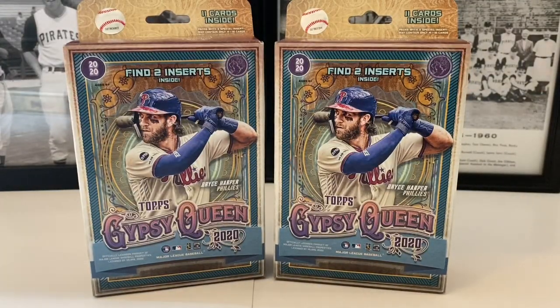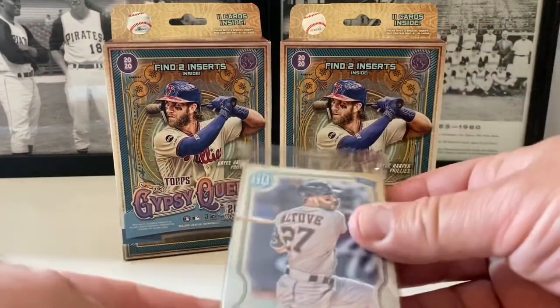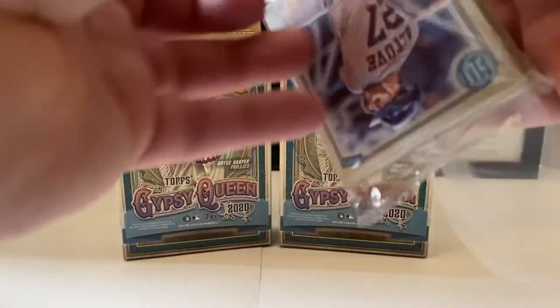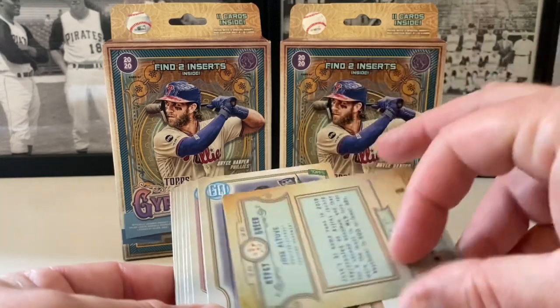Alright, let's get these open. We'll go with the ones on the side. Away we go. We're looking for different inserts — typical Gypsy Queen logo swaps, missing name plates, different color variations, things like that. Here's what they look like — it's a little pack inside. Let's see what the inserts are going to be. There's actually a mini in here which is kind of rare. That's good. Here's a Jose Altuve.